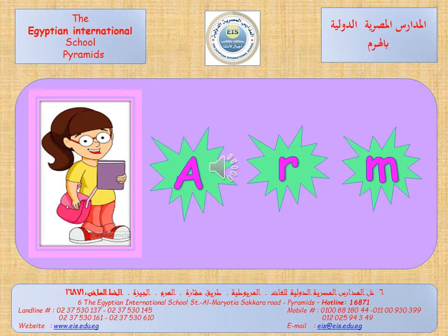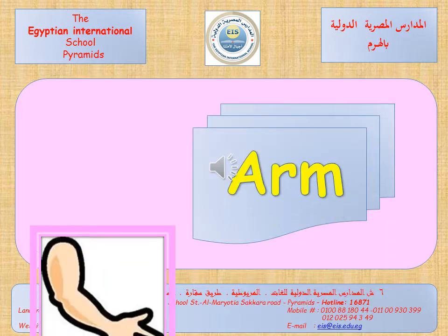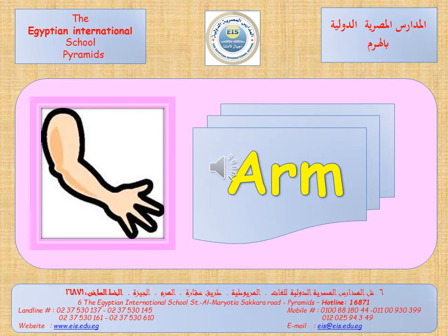Again, A. Let's say it more faster. Arm. Again, arm. So it's an arm. Again, it's an arm.